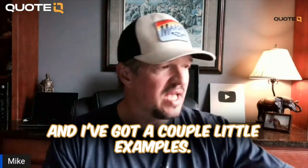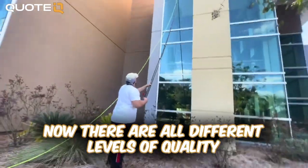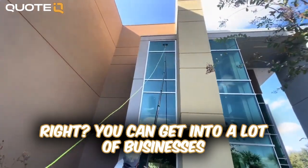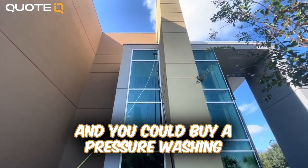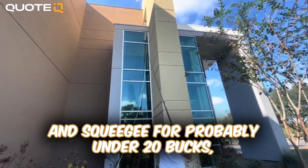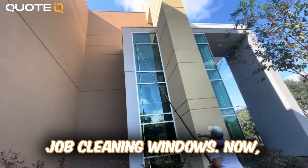I've got a couple of little examples — I ran up to one of the trucks and grabbed these. You need squeegees, and there are all different levels of quality. You can get into a lot of businesses for really cheap. You could go to Lowe's or Home Depot and buy a residential little mop and squeegee for probably under 20 to 30 bucks, and you could get out there and do an adequate job cleaning windows.